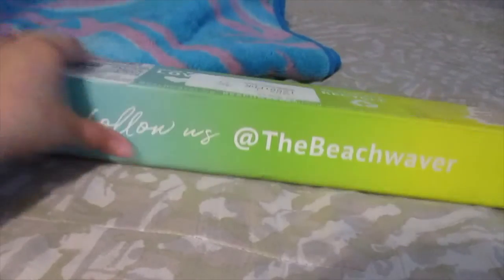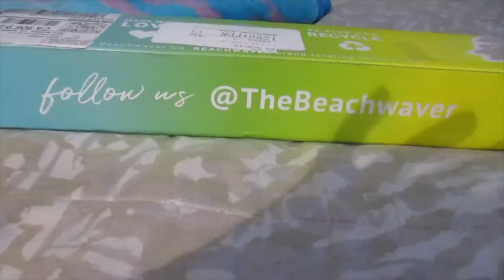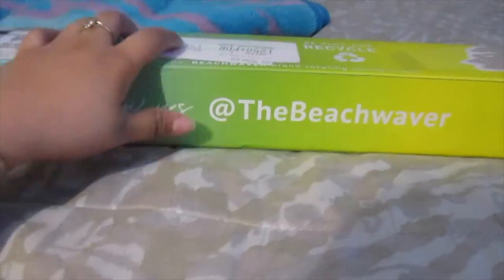Hey guys, this is gonna be an unboxing. Excuse the mess. This is gonna be an unboxing of my new curling iron that is from the Beach Waiber. This is their Instagram — follow them, give them support, they're really good. Without further ado, here we go.